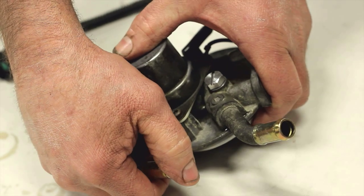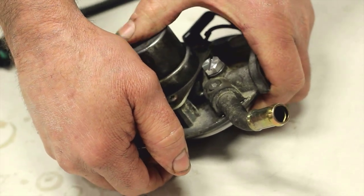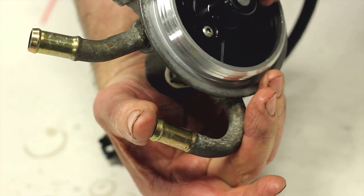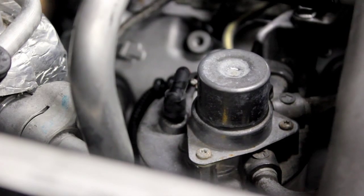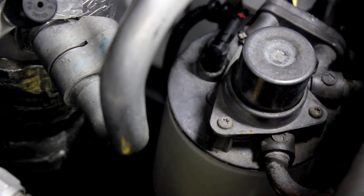To check the operation of the hand primer, place your thumb over the inlet side of the unit and pump the primer a few times. It should pull a vacuum against your thumb with just a few pumps. You are now ready to reinstall the head back on your truck. Be sure to install a new fuel filter as well.